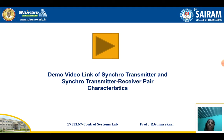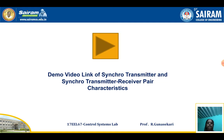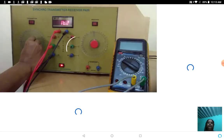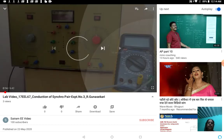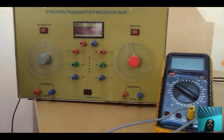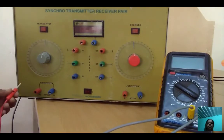This is the demo video link for the Synchro Transmitter and Receiver Pair Characteristics. You can click on this link to open the full demo video. This video explains the conduction part of the Synchro Transmitter Receiver Pair experiment, so you can learn how to conduct the experiment.